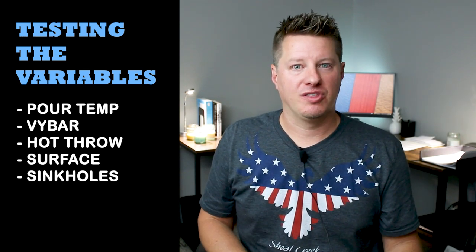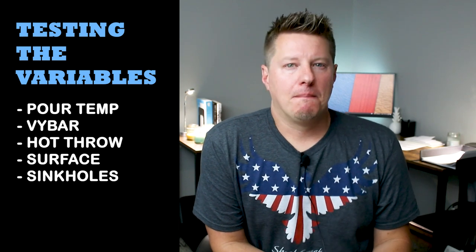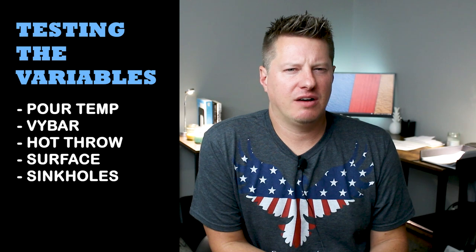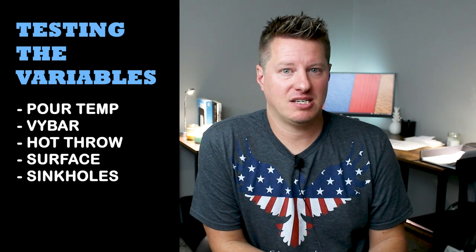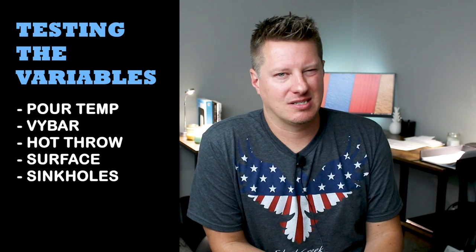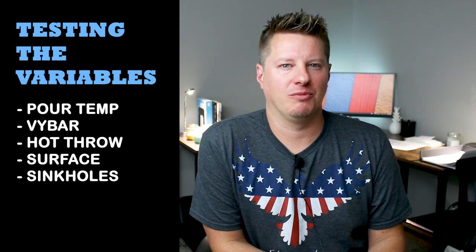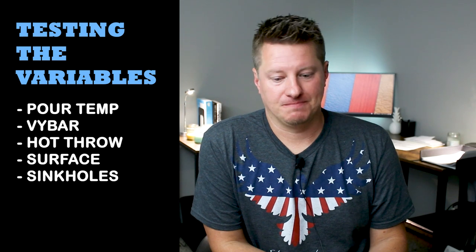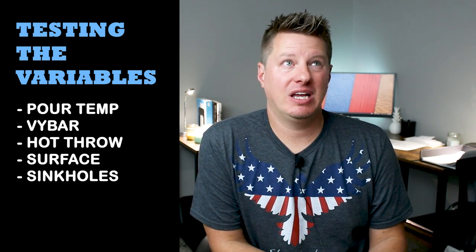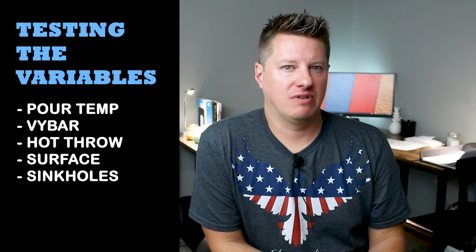The next thing was whether Vibar would help with surface defects — frosting, rough tops, stuff like that. Here I would say moderate, maybe a little bit of success, but I don't think it's enough to justify using it because the results were inconsistent. I did notice some fairly significant improvements on a few candles, but in further testing I didn't get the same results consistently. I found that pour temperature and the ambient room temperature actually had a better effect on the surface and overall appearance of the candle than Vibar alone did.